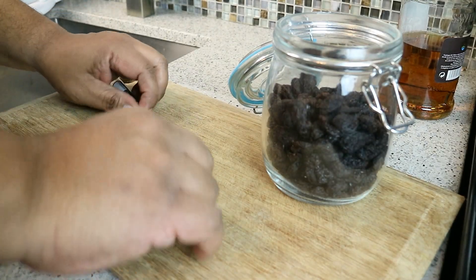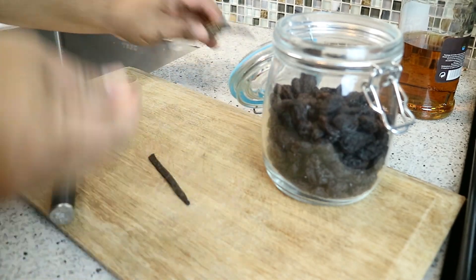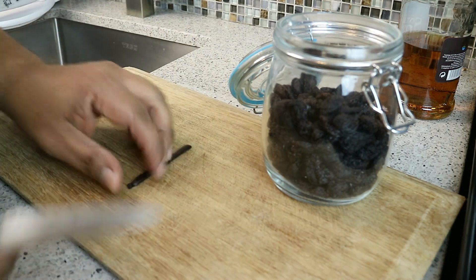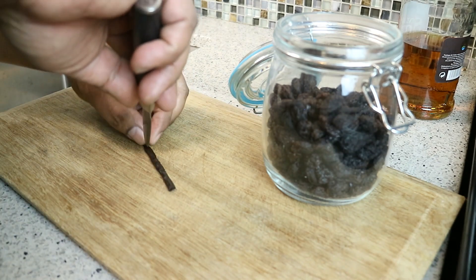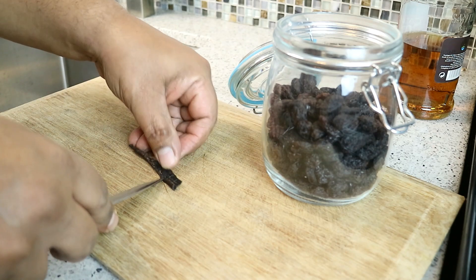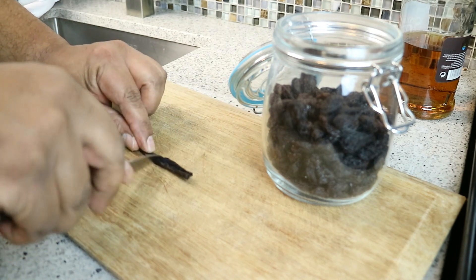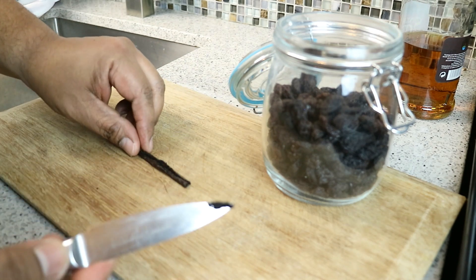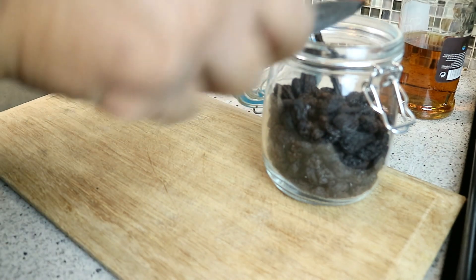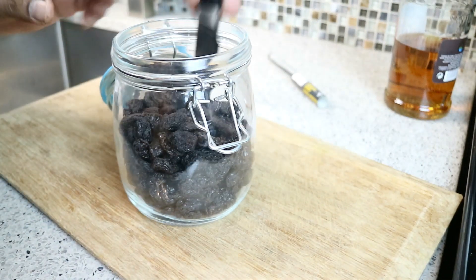Oh man, does that vanilla ever smell good! What we're going to do is cut half — I'm going to use the other half for another recipe to show you guys how to do a vanilla enhanced sugar. Then we're going to cut this down the center like so, and I'm just going to open it up. There's all that niceness there. I'm going to leave it on the pod itself and scrape it down into the jar, so that vanilla bean is going in there.